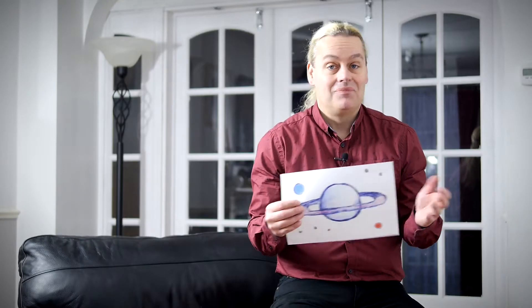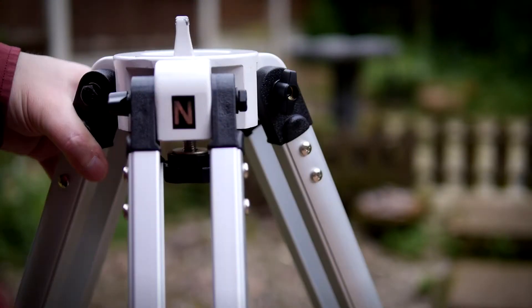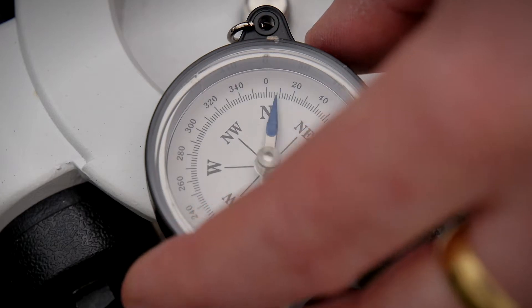I only need to figure out how to put it together. I've assembled the tripod first, placing it where I intend to use the completed telescope tonight.